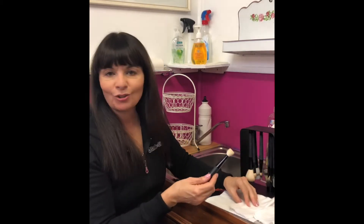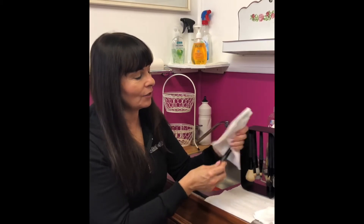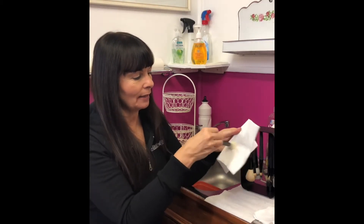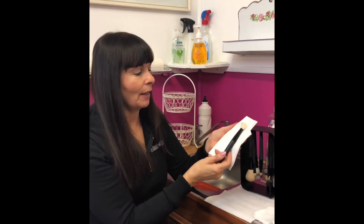Then I like to go back onto a white cloth and squeeze it out. You can air it a little bit like that — brush the brushes, let them get some air on them.